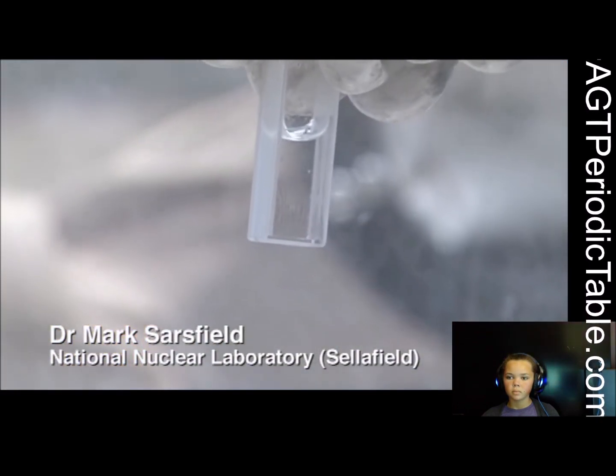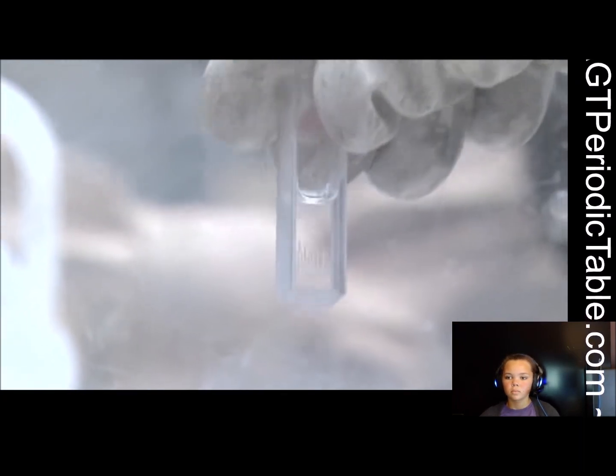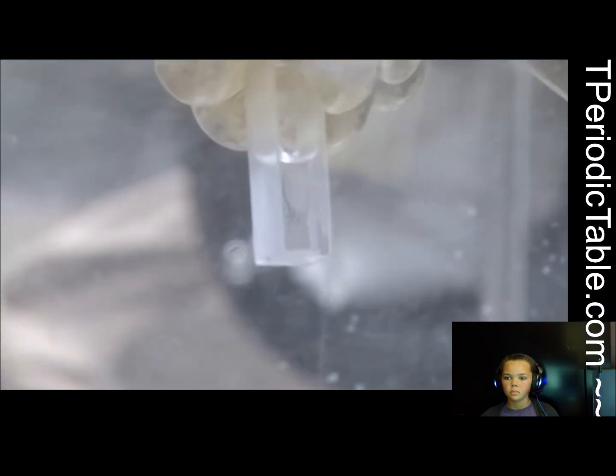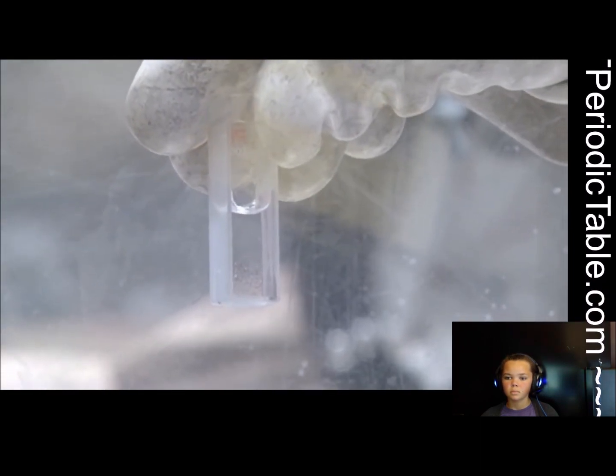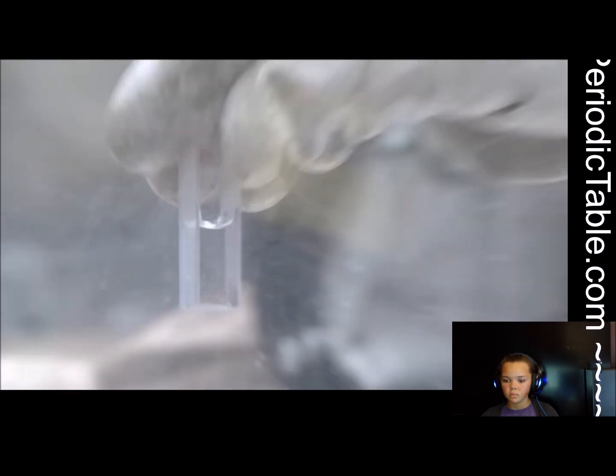This is a vial of americium-241, which is one of the isotopes of americium, and this was separated from some plutonium, because one of the isotopes of plutonium, plutonium-241, decays into americium-241.